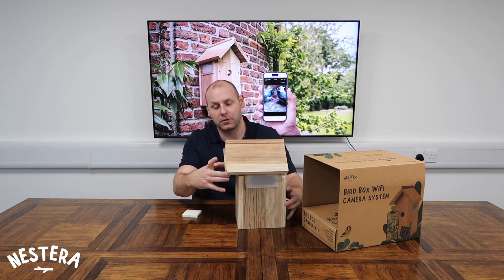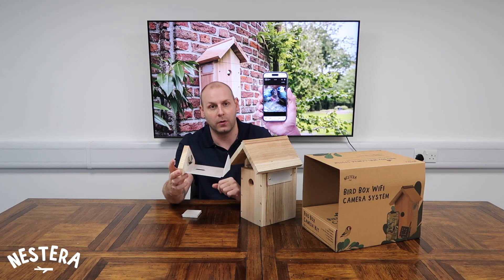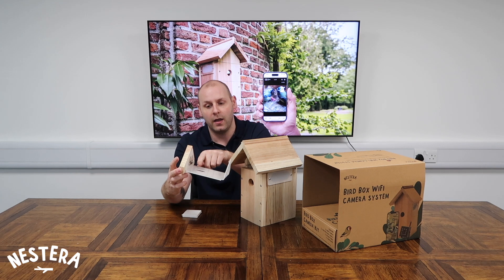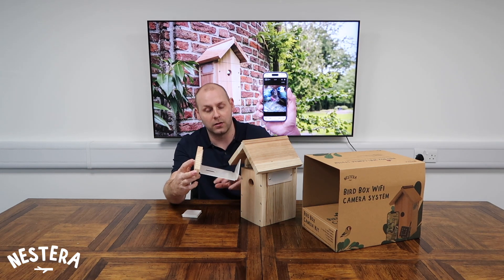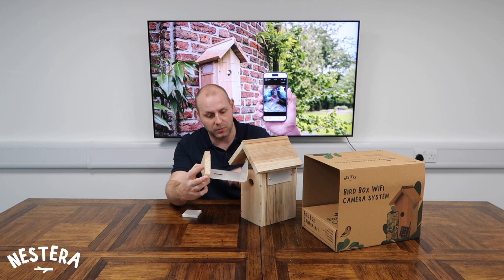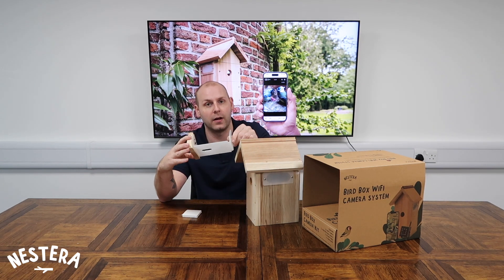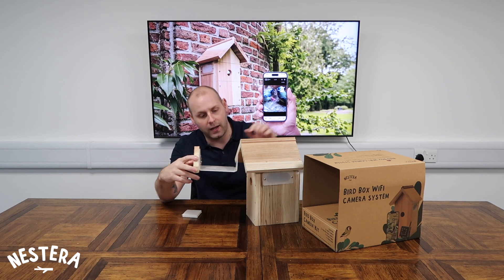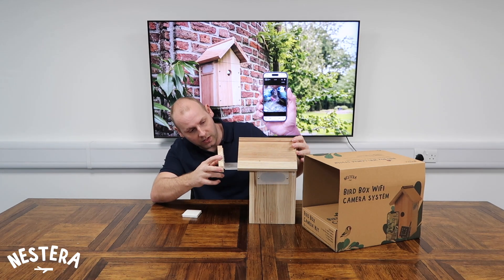The camera tray at the top of the box slides out nice and easily, and it's got a little clip on there for you to slide your camera in. There's just enough space for the lens to protrude through the tray so that it can look into the nesting area. It keeps all of the cables separated so there's no confusion for the birds — everything is perfectly safe. The infrareds will also shine through that tray, so there's no need to make it any bigger than it needs to be. It works very, very well.